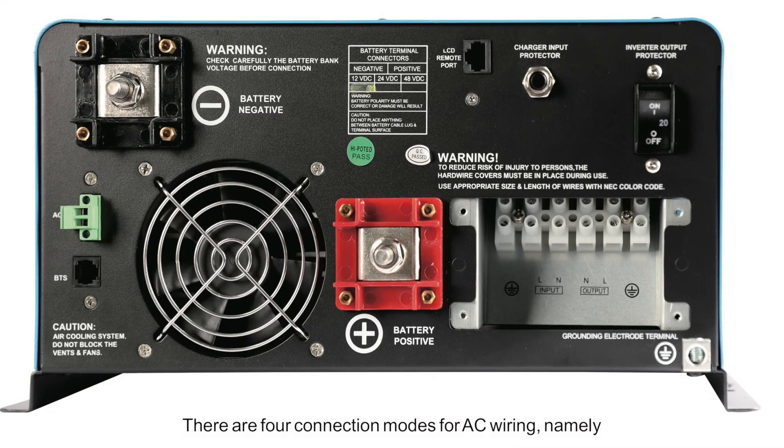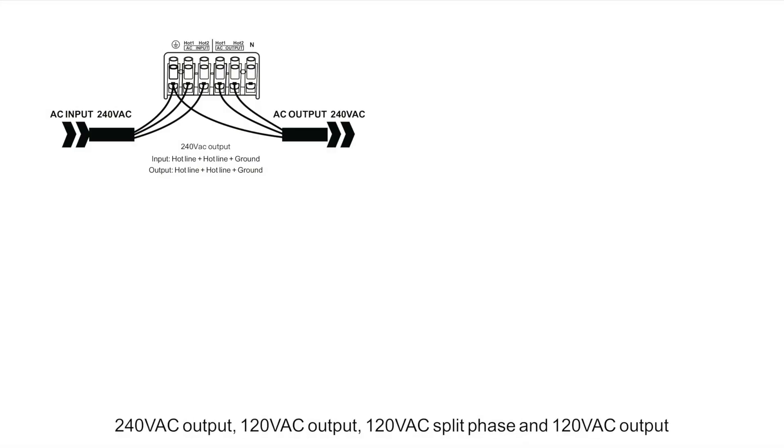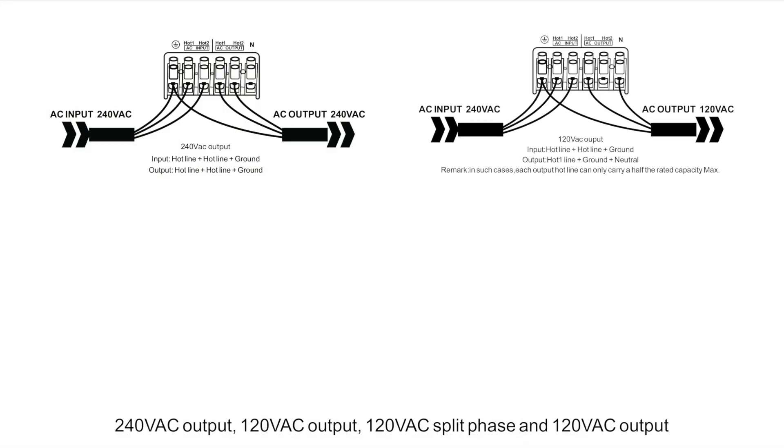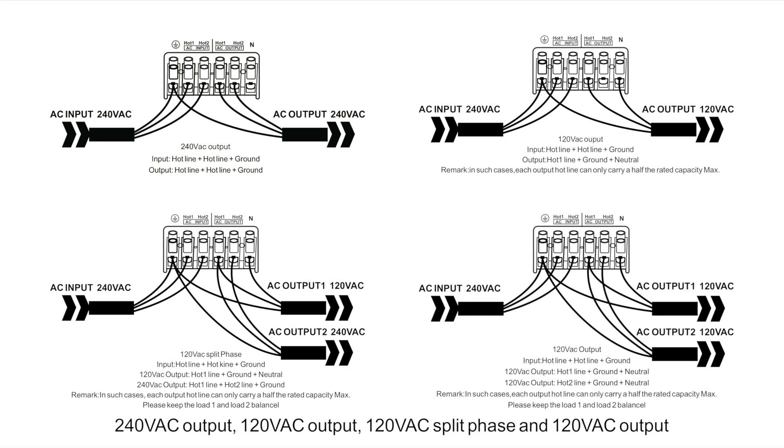This is a typical recreational vehicle electrical system. There are four connection modes for AC wiring: 240 VAC output, 120 VAC output, 120 VAC split-phase output, and 120 VAC output.